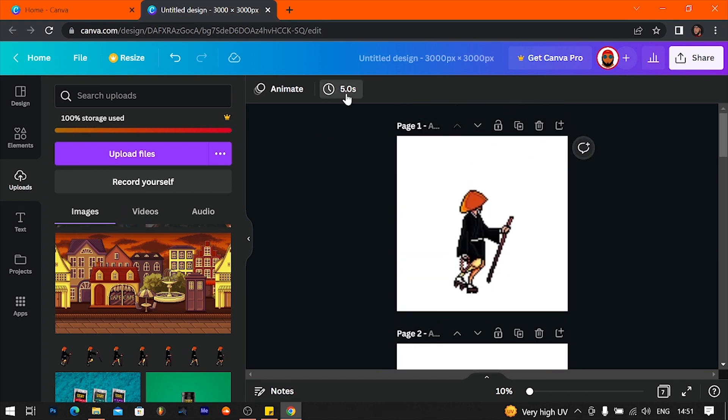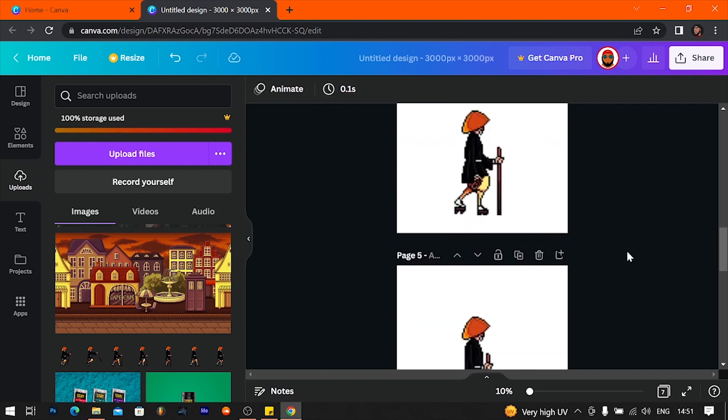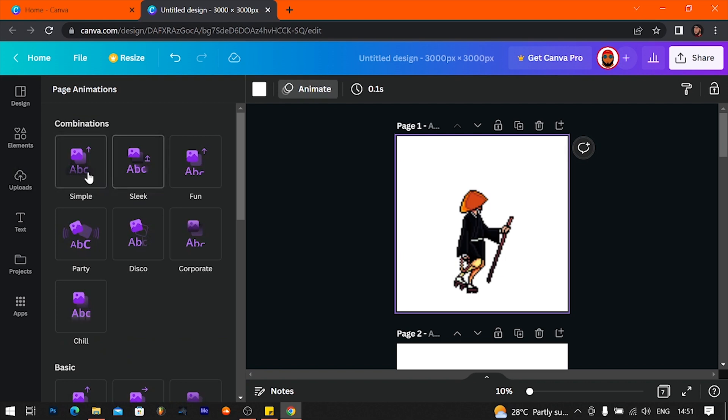Now in order to make this work, in Photoshop you have it at 0.001 seconds I think, but I don't know if we can get that in Canva — we're going to try. It gives us 0.1 second — apply this to all pages, so now each page is 0.1 second. In order to make this work, because Canva doesn't recognize it as a video yet, we want to animate the page, not the animation itself.